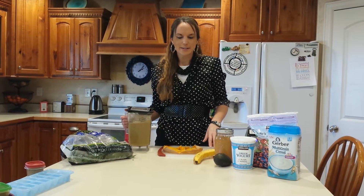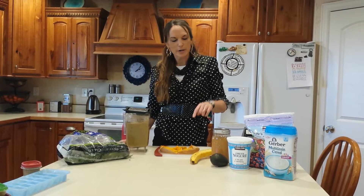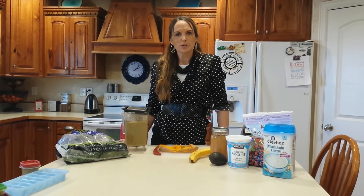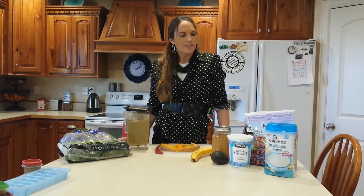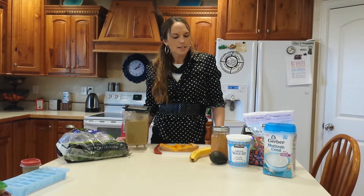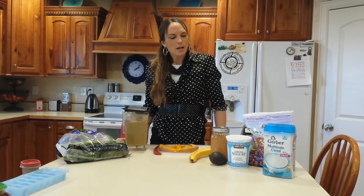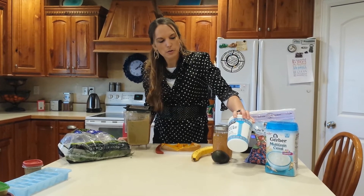So this is really easy. I just choose any random vegetable, whatever vegetable your baby likes. My baby loves butternut squash and she eats spinach really well too. So I'm using those two vegetables. I usually always use frozen berries just because it makes it naturally sweet. Today I'm using a little bit of apple sauce and some banana.